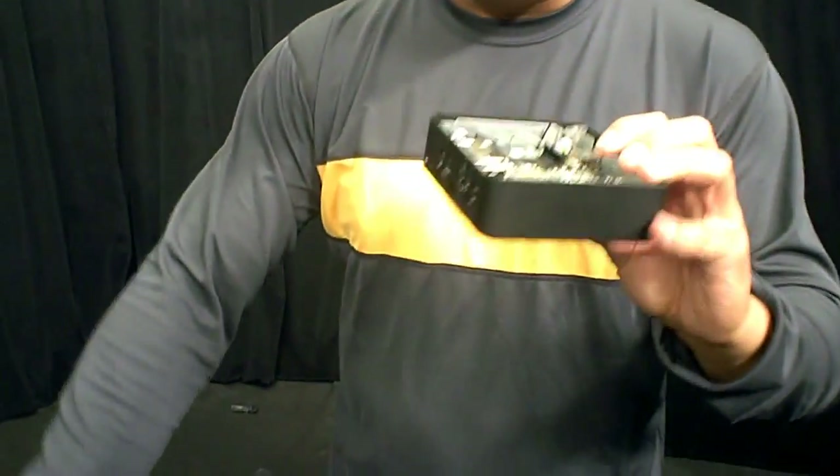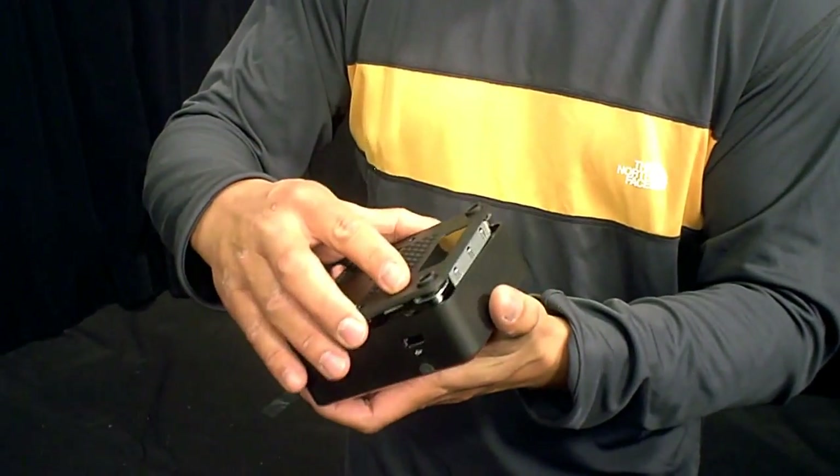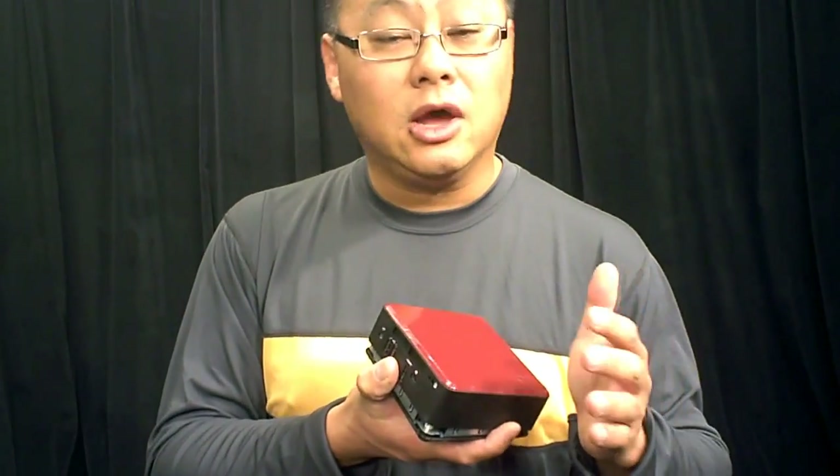But it's actually pretty neat, because you could actually take this box, hook it up to your TV. It has Intel's HD 4000 graphics, which is actually plenty for a lot of Steam games. So you could actually install Steam on here, run a lot of lower level Steam games, and have possibly the smallest Steam box — or Big Picture Steam box — we've seen so far.